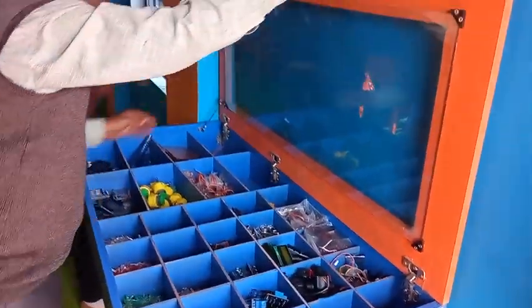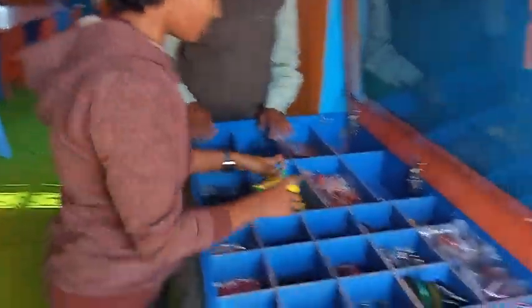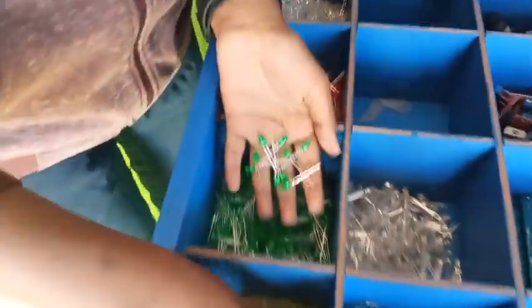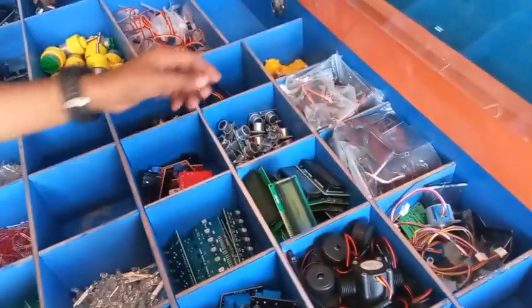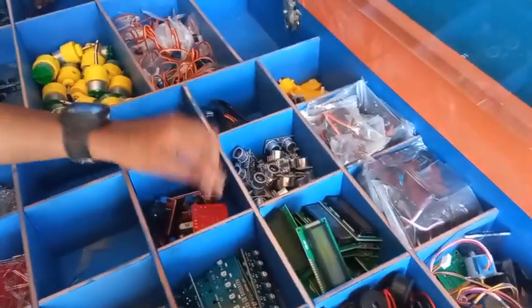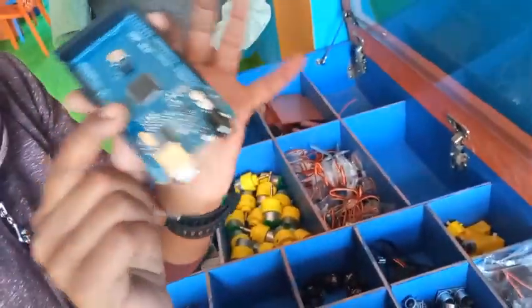Now let's take a look at the components — different types of components. This is our components section. This is the head motor. In toy cars, there are different types of LEDs — yellow, green, red, white. And these are wires. This is a sensor. This is a transistor. This is a mobile — we have used this, and we should know it is used in mobile phones.